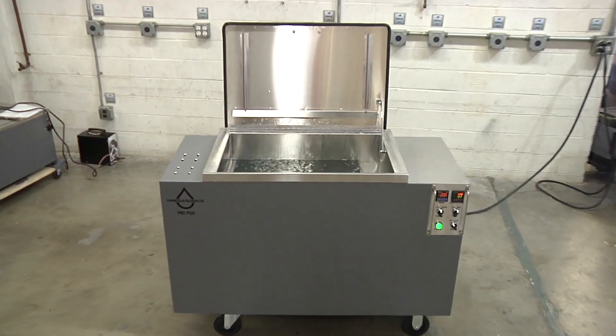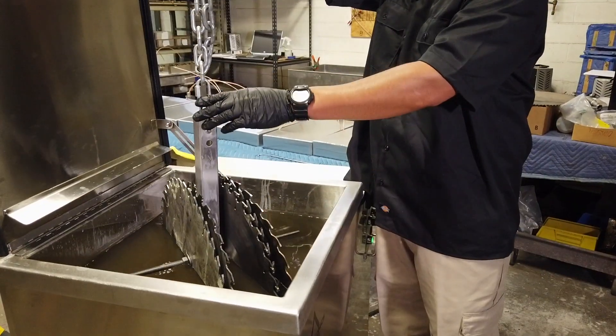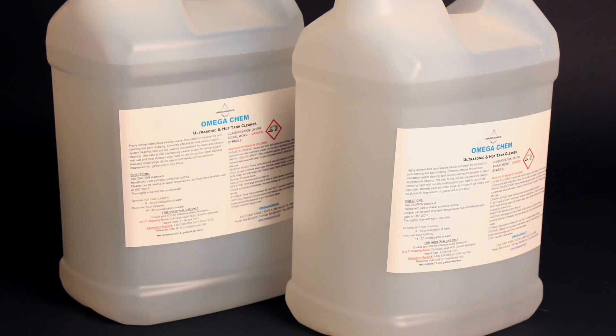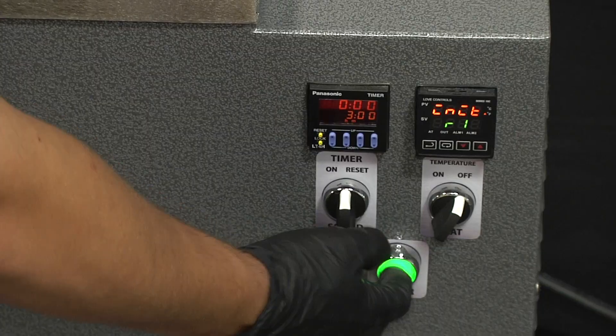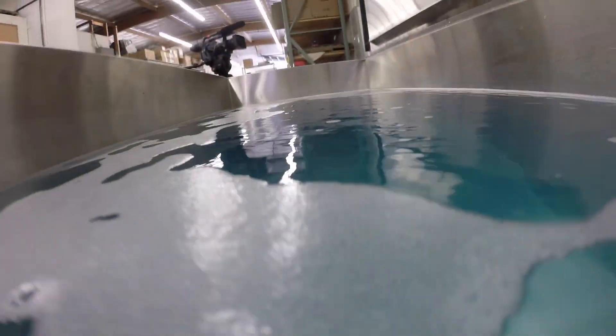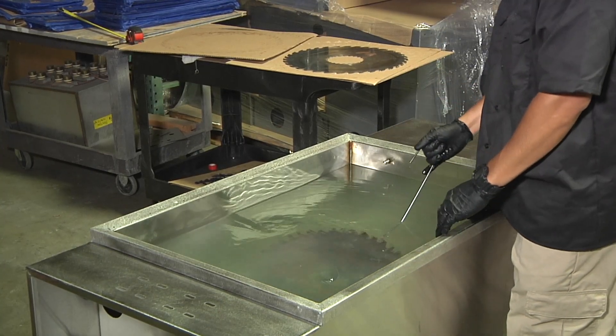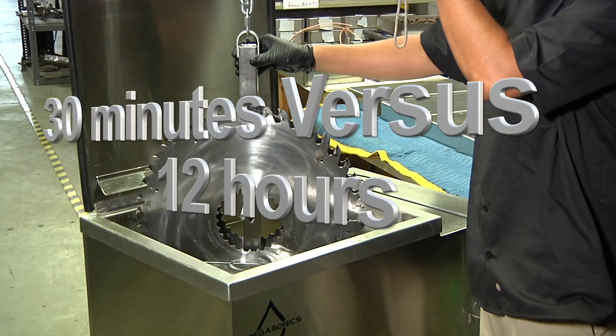The alternative method created by Omega Sonics back in 2006 is to put the blades into a heated ultrasonic bath with a water-based cleaning soap specifically designed for saw blade cleaning. Ultrasonic agitation is activated for five minutes. Once that cycle is completed, the blades are drained and dipped into a tank with a rust inhibitor. This entire process is 30 minutes tops.